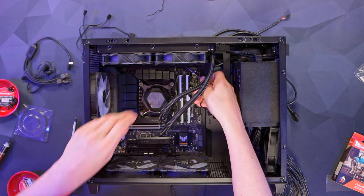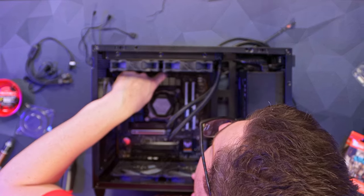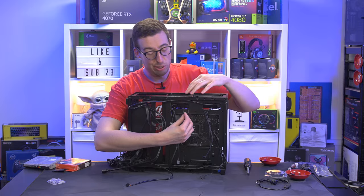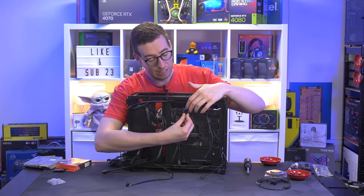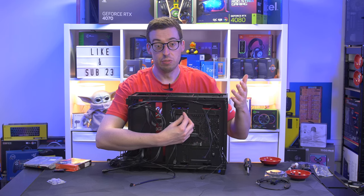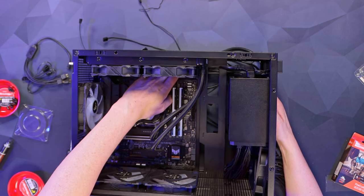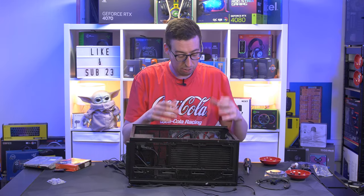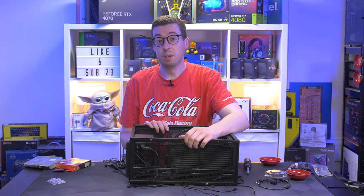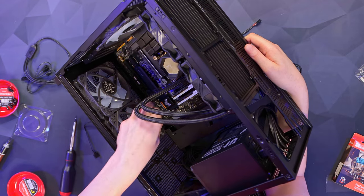Now the last cables. There's one for RGB which I'm passing through to the back. There's a four-pin header just above the top VRM heatsink for the pump — it's a three-pin connector and was quite tricky to reach from the top. Zipping up any excess cable at the back so nothing is loose and visible inside the case. We're making good progress. Before installing the graphics card, I need to put in the front panel connectors as you cannot reach them after the card is in. Check your motherboard manual if you're unsure which pins are which.